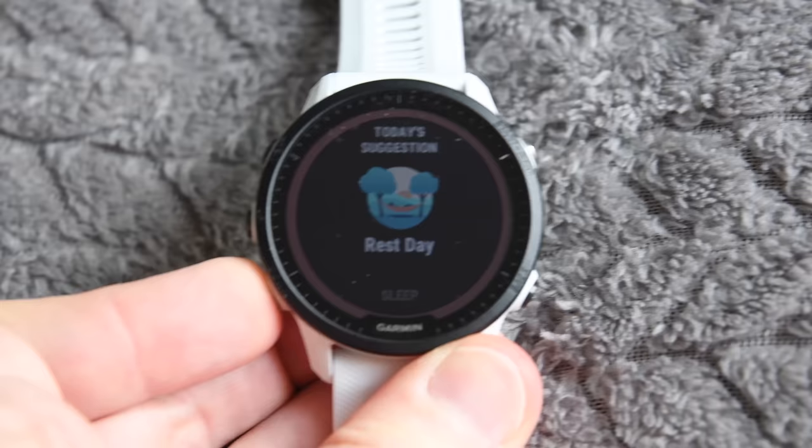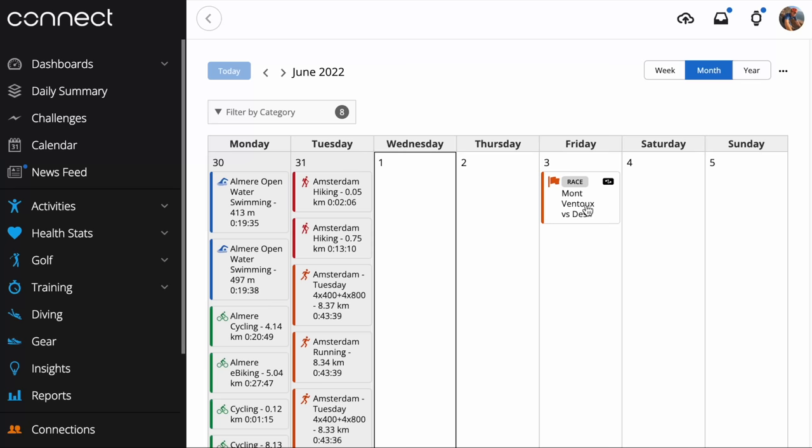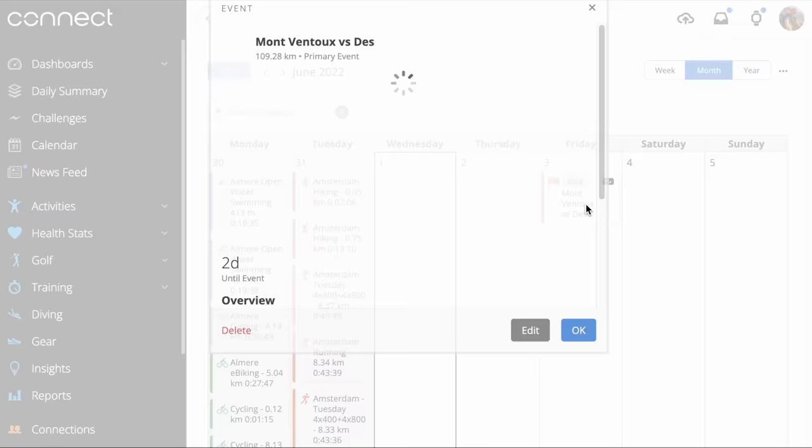Each morning when you wake up, the watch will say good morning and give you a summary of last night's sleep data, last night's HRV data, your current recovery, and your upcoming training readiness. It also shows things like the weather and any structured workouts planned as well. I can look at all those stats and decide whether or not to train as planned, or maybe tweak the plan because things aren't looking so hot.